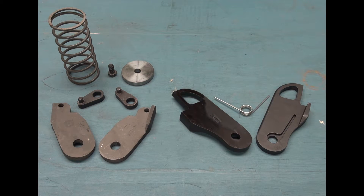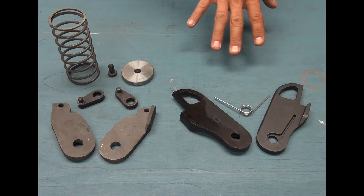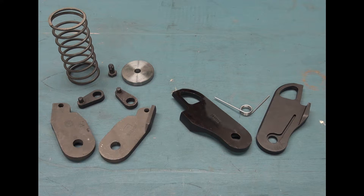The Edge Latch latching system is comprised of three components versus seven with the competition. This allows for less inventory as well as reduced costs and simpler assembly.